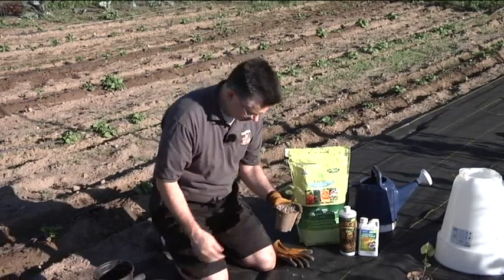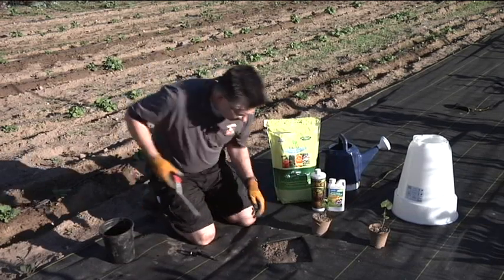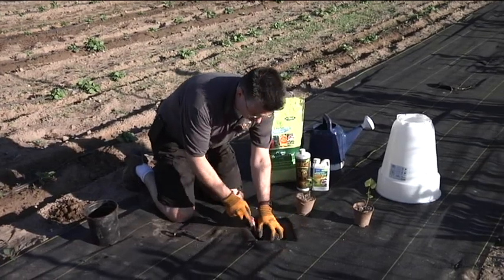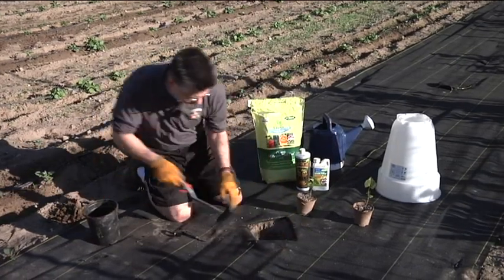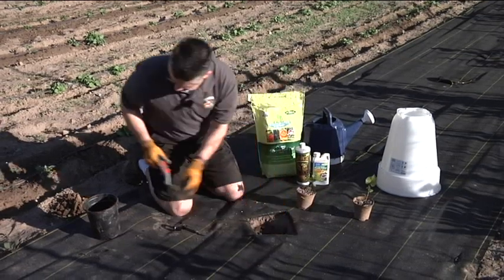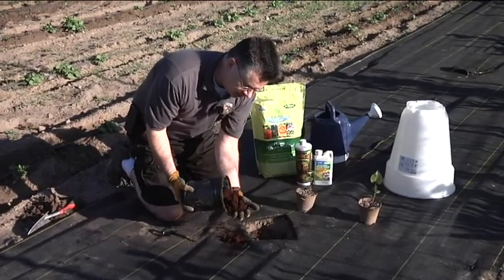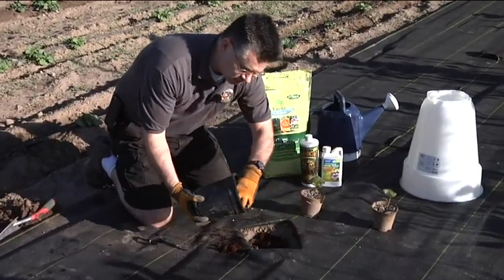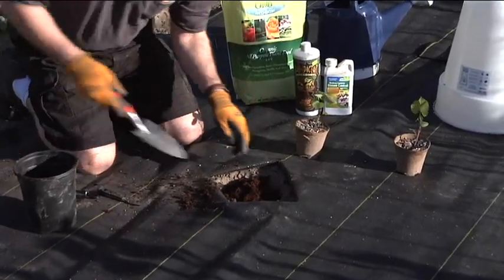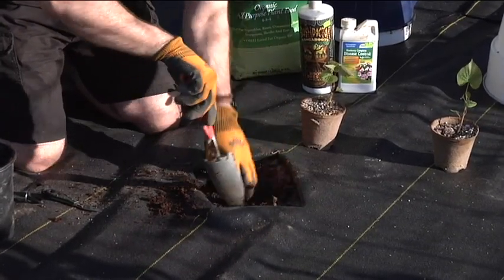They've just about rooted into this peat pot completely now, and it's time to get them transplanted to their new location. I'm going to dig a small hole here, pull some of the dirt out, and then we're going to mend the soil just a little bit with some coconut coir, which will help the soil retain some moisture. That expanded coconut coir is a great soil amendment — it helps the soil retain moisture like crazy, it doesn't break down like peat moss, and it sticks around a lot longer. I'm just going to work that into the existing soil.